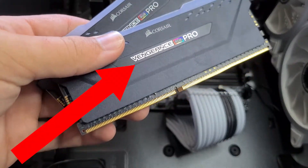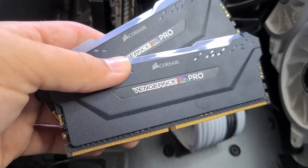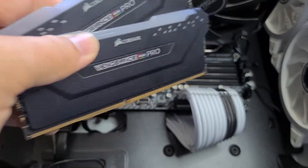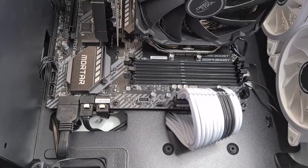So right now I have the Corsair VGN RGB Pro RAM sticks, 3200MHz speed, and we are going to install it right now. It's 2 sticks of 8GB each, for a total of 16GB.